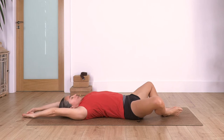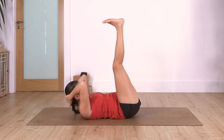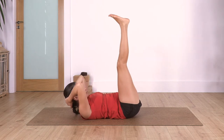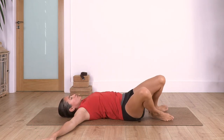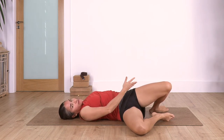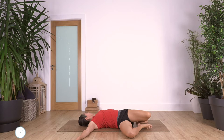This time open your arms beside your shoulders, drop the knees towards the right side to twist. Let the right leg go all the way down - it doesn't matter if the other one is higher. Move your face towards the left. We hold here for four, exhale, three, exhale, two.